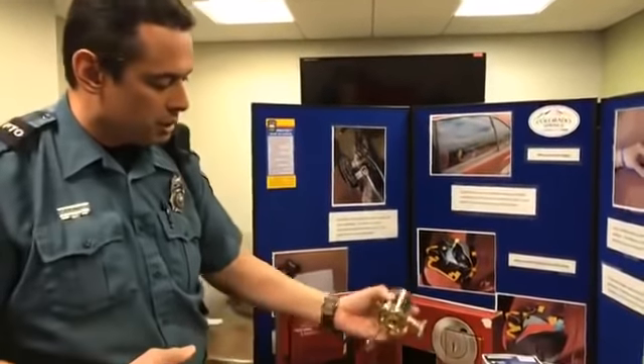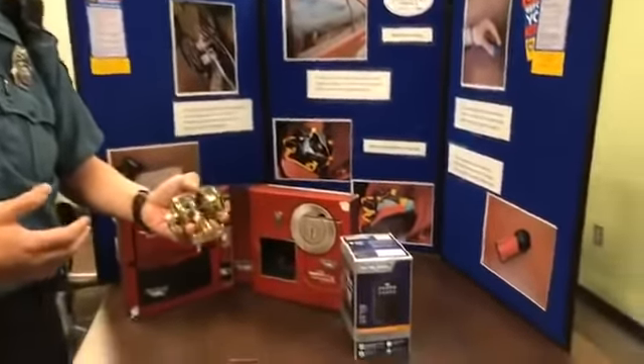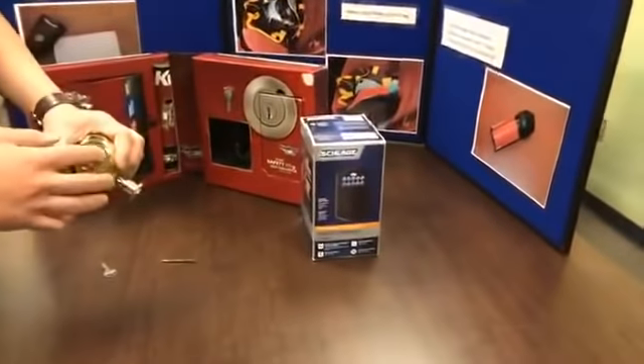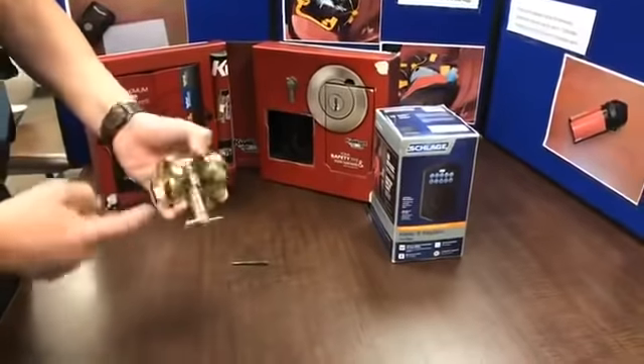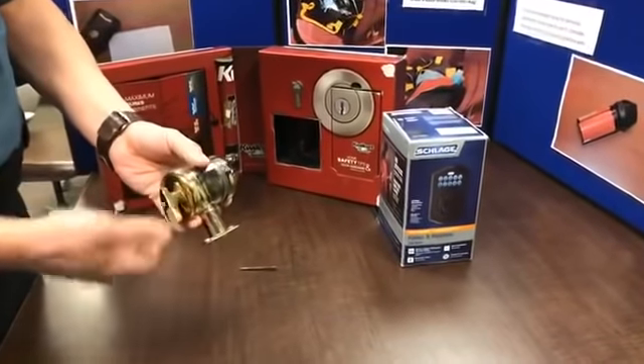Right here is an example of a single cylinder lock. On one side you have a key that can be used to unlock it, and the other side is a latch that you can move over.